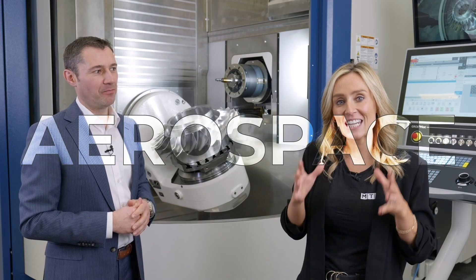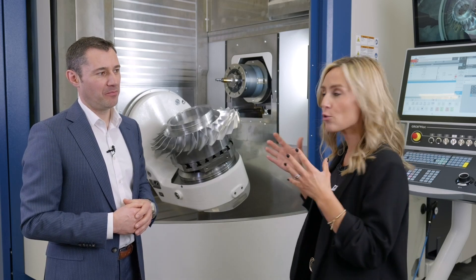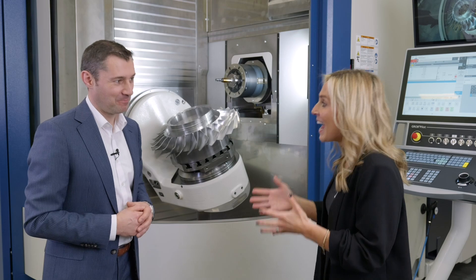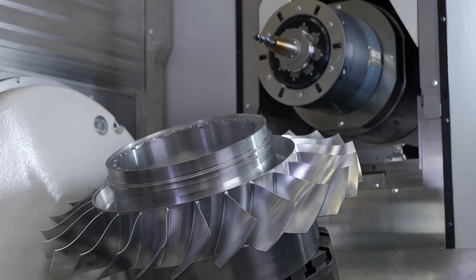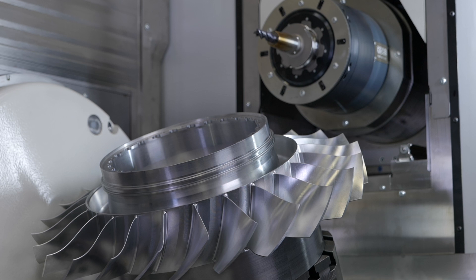The aerospace industry has had significant growth in recent years and Grob are here to support it. You're preparing for your open house with this machine, aren't you? We do. We have here the latest development with three main features.